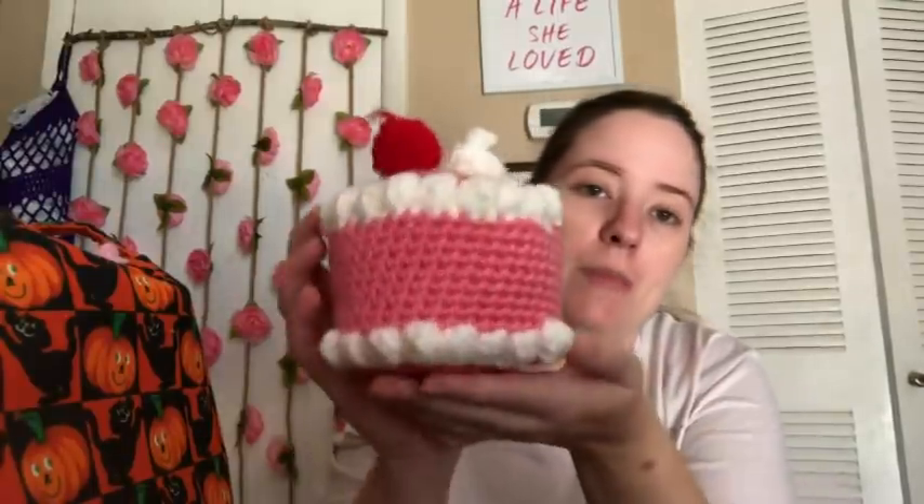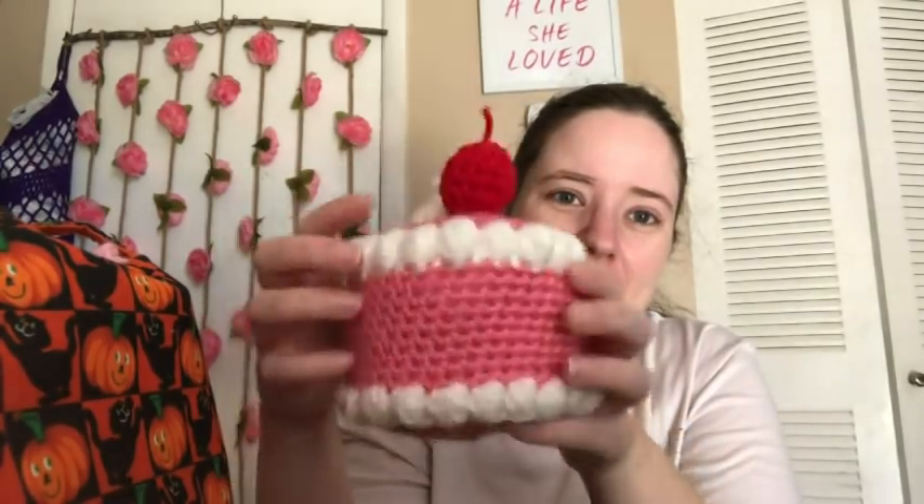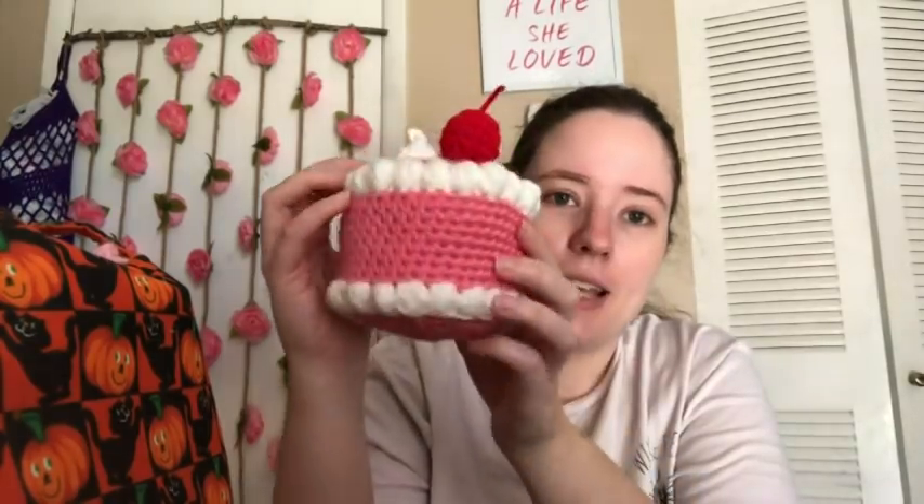Now I've got two amigurumis to show you — both made for national holiday videos. First, I made an amigurumi cake for National Decorating Cake Day. It's a free pattern by Olive at Stringy Ding Ding, and that one pattern has like five or six different cakes you can make. I made a pink and white one with whipped cream and a cherry on top — all Red Heart: cherry red, white, and perfect pink from scrap balls. There's a little jog and I accidentally left out one puff stitch, but it doesn't really matter.